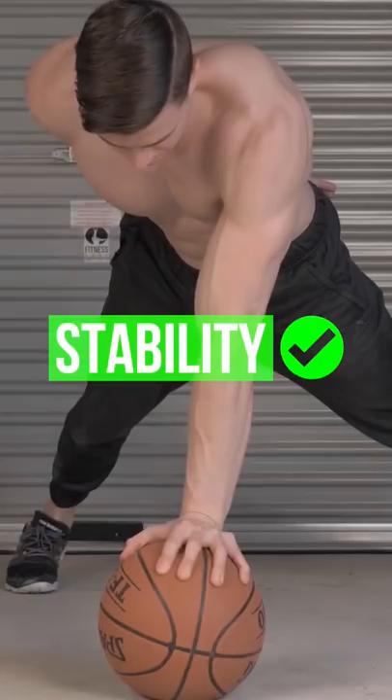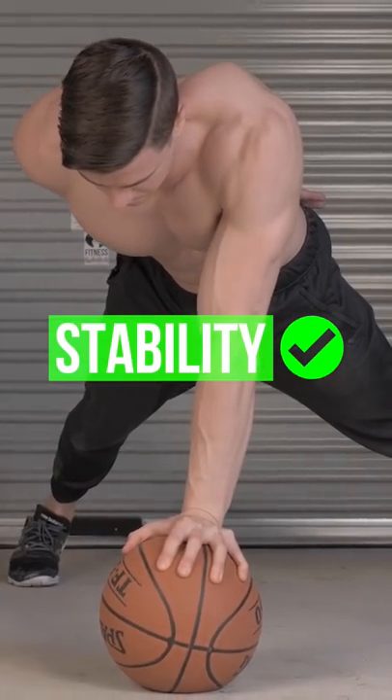Experiment with unstable surfaces. This makes the shoulder complex work harder and feel good.